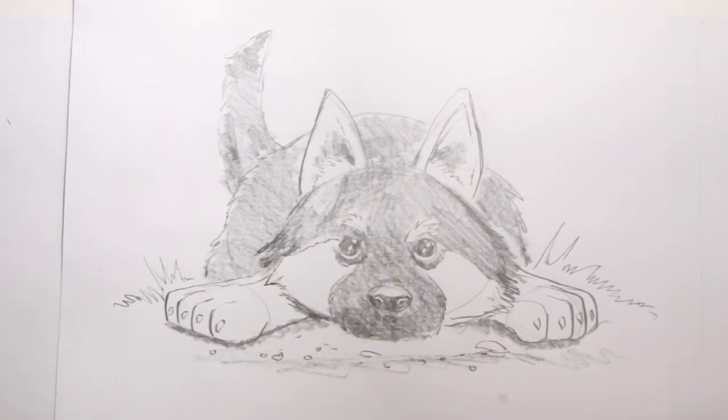I think our puppy looks really really good. Outstanding job — until next time, keep drawing and keep being great!